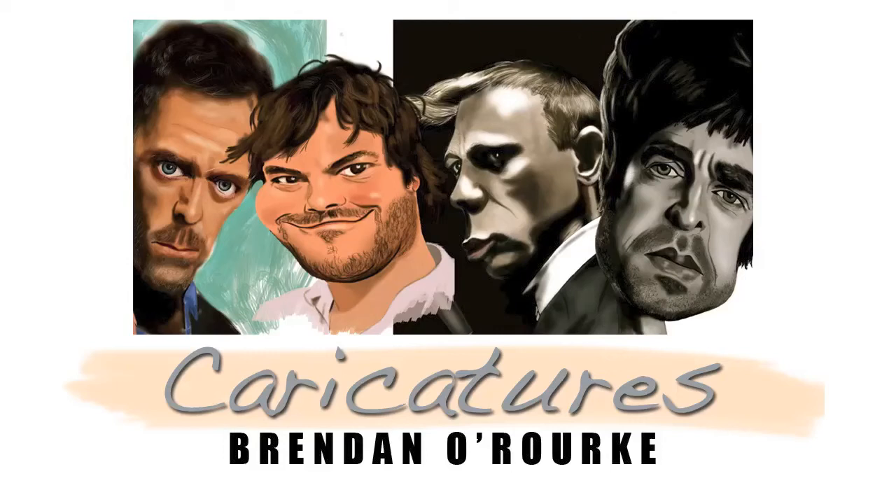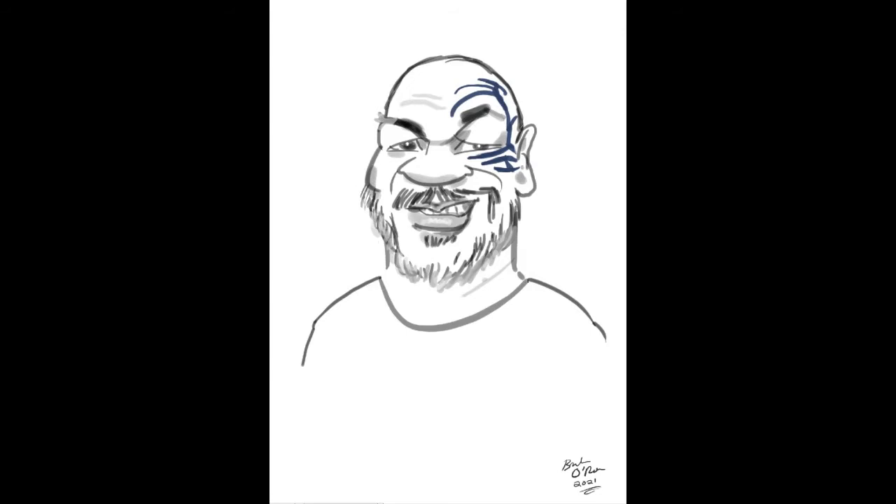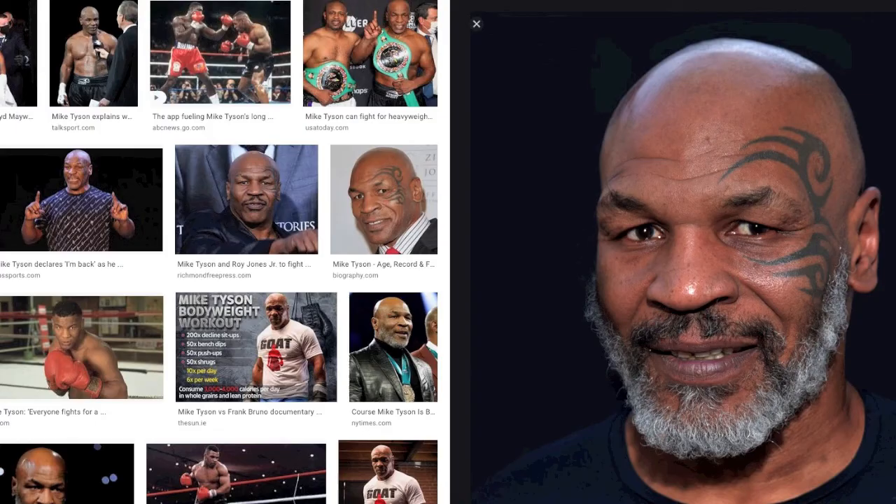This is a walkthrough of how I drew this caricature sketch of Mike Tyson. First thing I did was look for a photo, and the best recent looking photo that came up was the Wikipedia one, so I'll go with that.